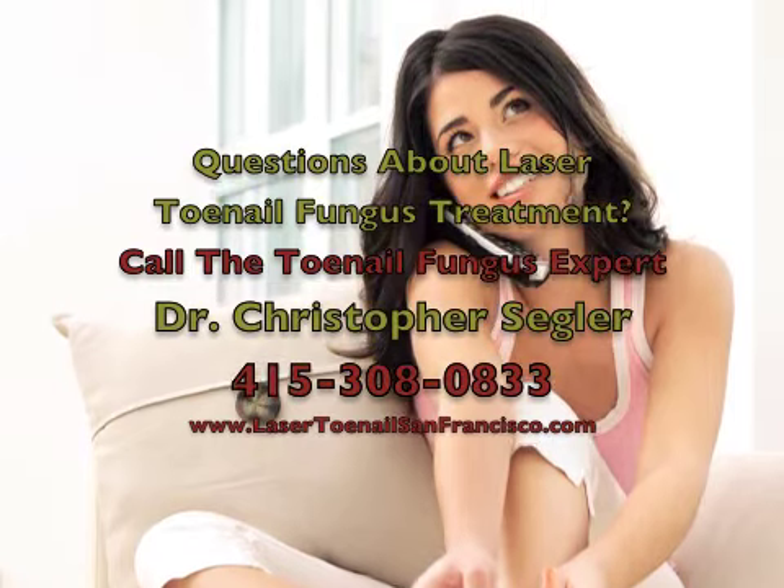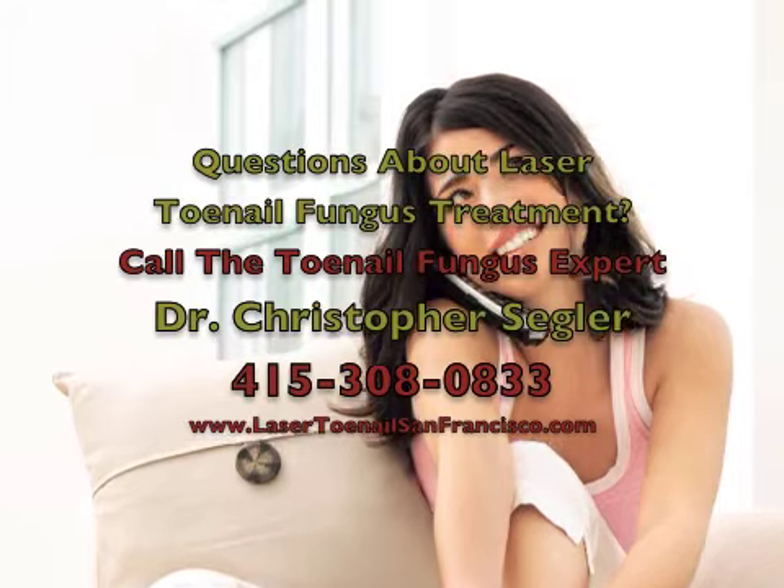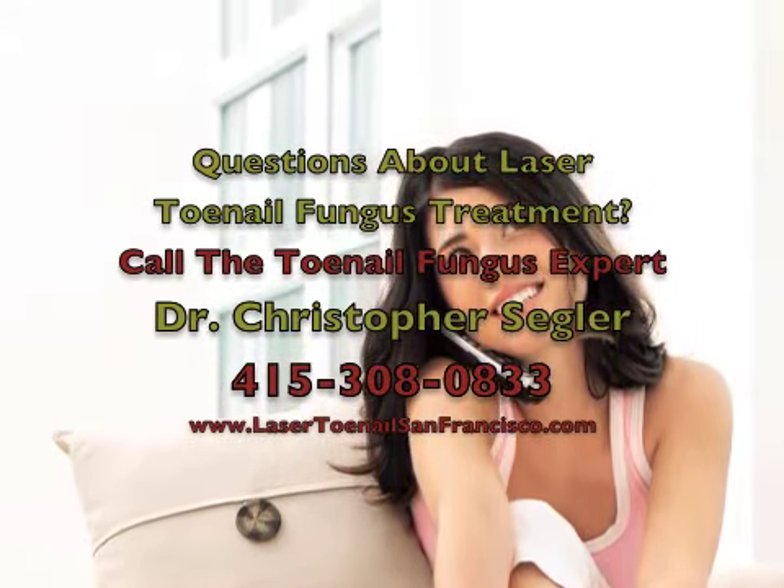If you think you might have a toenail fungus infection and have a question, you can call and speak directly to a San Francisco podiatrist and toenail expert by calling 415-308-0833.